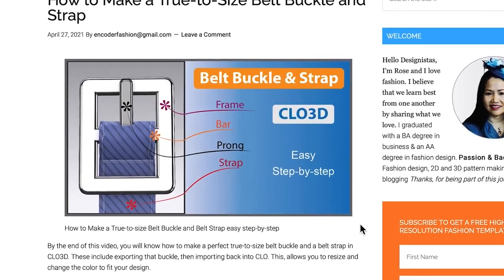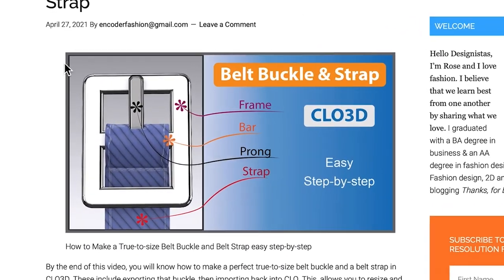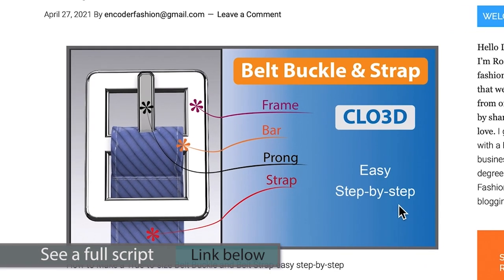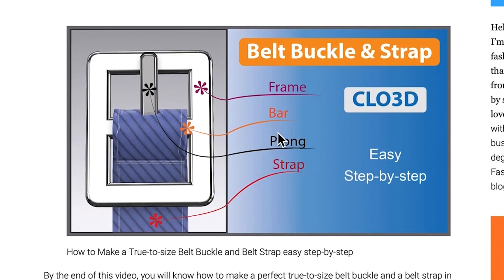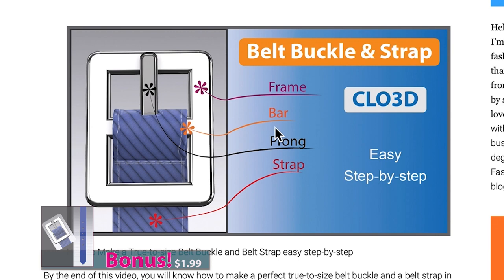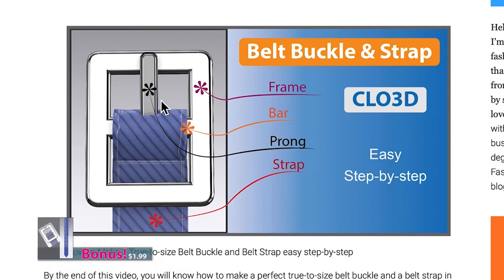Before we begin making the belt buckle and the belt strap, I want to share a few terminologies for the belt buckle — for example, the belt frame, the belt bar, the belt prong, and the belt strap.